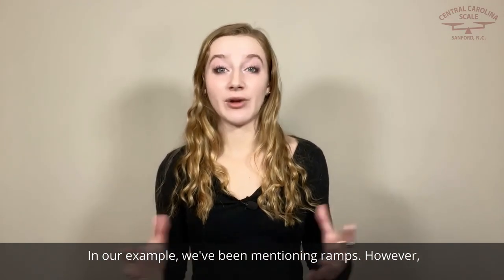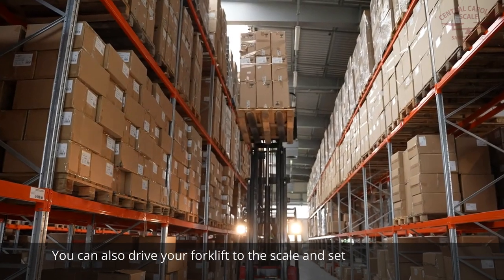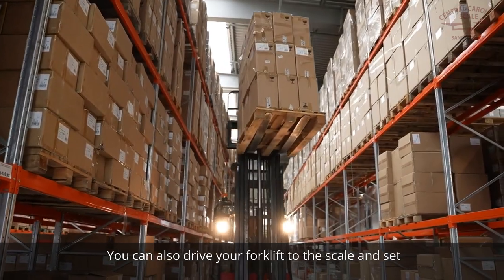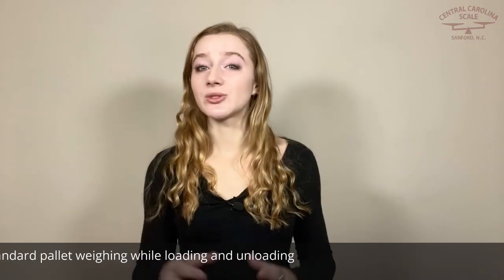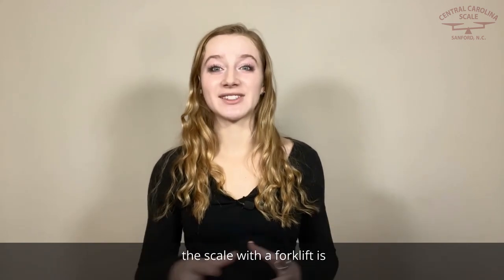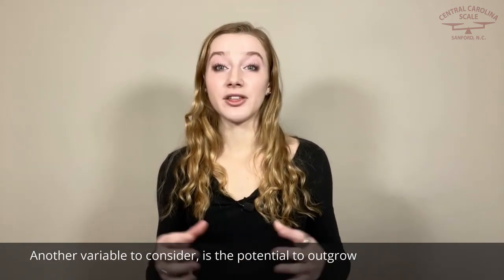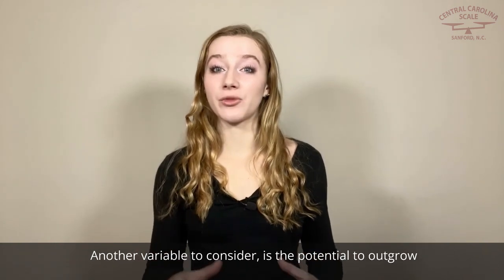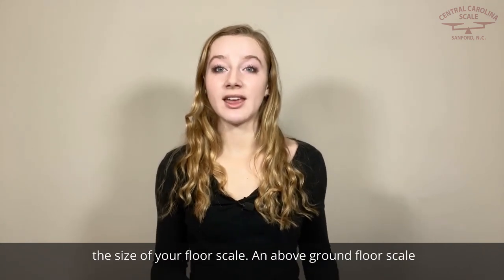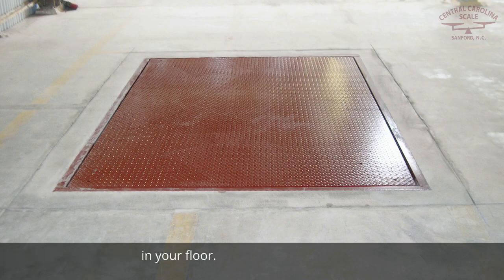Ramps aren't required with an above-ground floor scale. You can also drive your forklift to the scale and set pallets directly on it. So standard pallet weighing, wall loading, and unloading the scale with a forklift is the most portable and cost-effective solution. Another variable to consider is the potential to outgrow the size of your floor scale — an above-ground floor scale can be easily replaced without needing to backfill a hole in your floor.